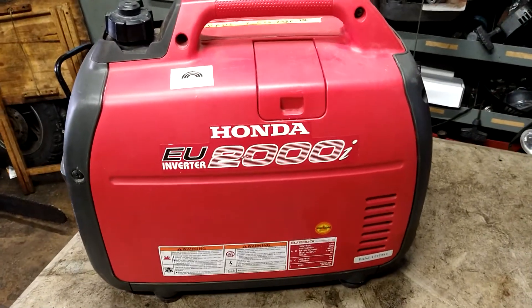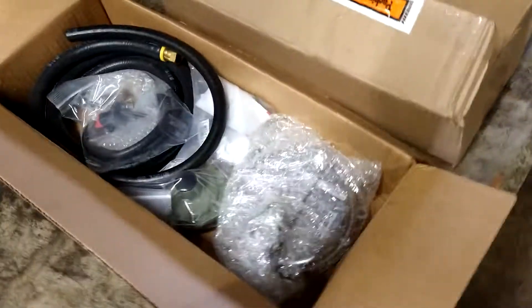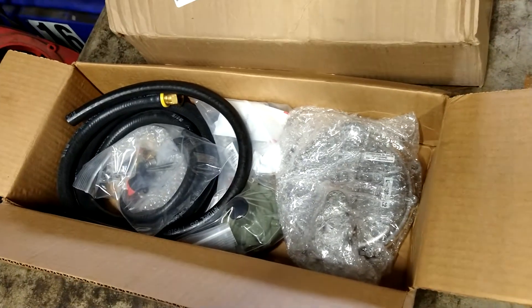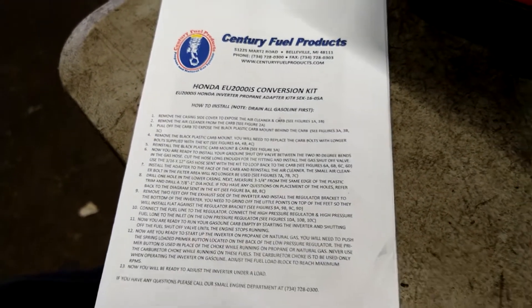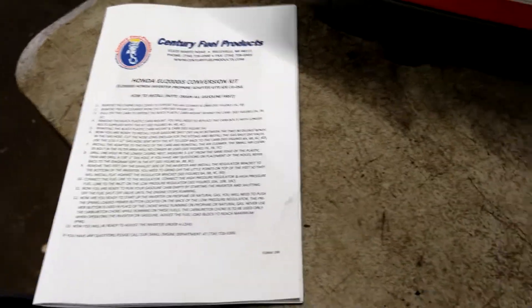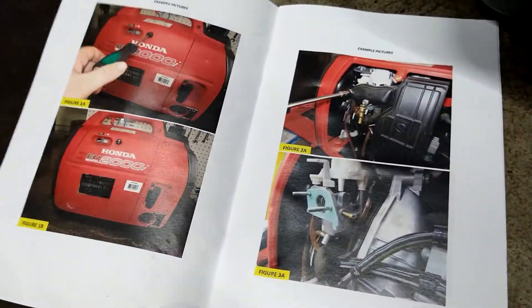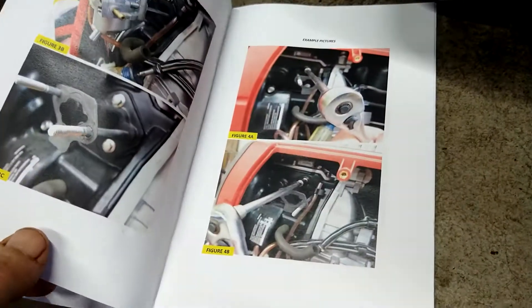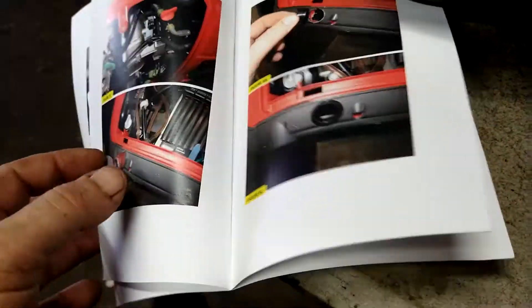All right guys, today I'll be doing a propane conversion kit on a Honda EU 2000i inverter. The kit will be in the description below, I have everything you need in it. The kit I'm using today is from Century Fuel Products. I will be doing a Honda EU 3000 later in the next video — I got a kit for that one too. It gives you step-by-step picture instructions on how to do it, pretty cool — no words, just shows you how to do it. All right, so we're gonna go to step one.